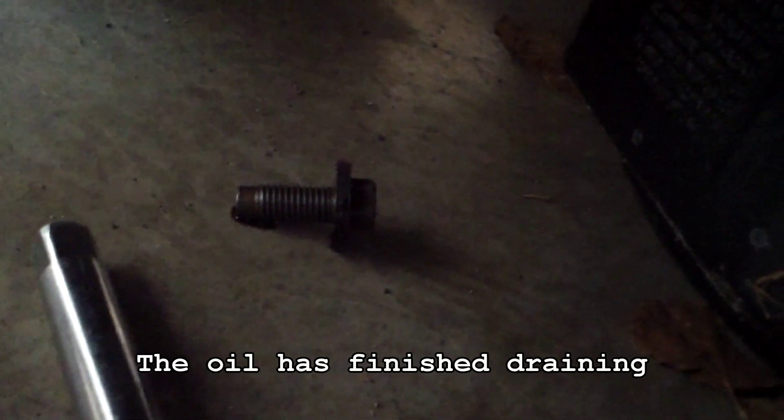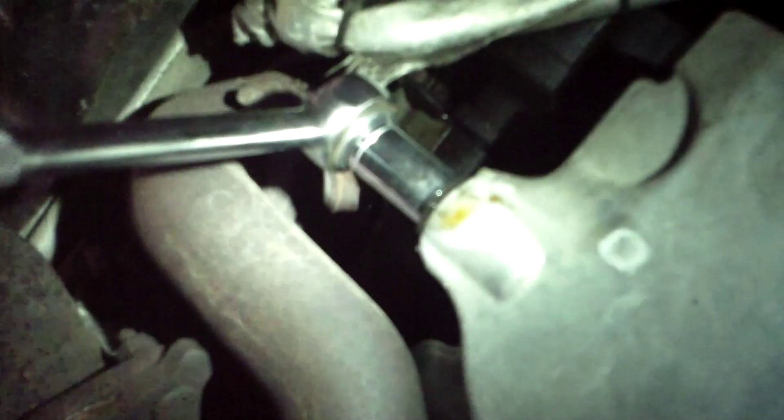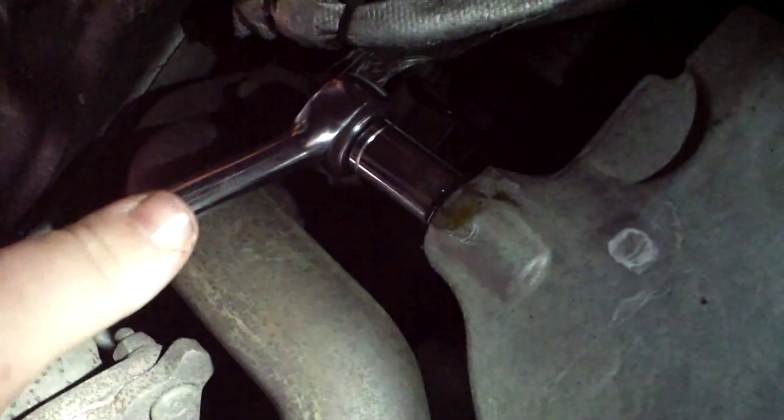Now we're going to go ahead and reinstall our drain plug. Be careful not to over-tighten it — otherwise you're going to have a hard time getting it off the next time you do this. I've just gotten the plug back in and I'm just going to give it a good crank.